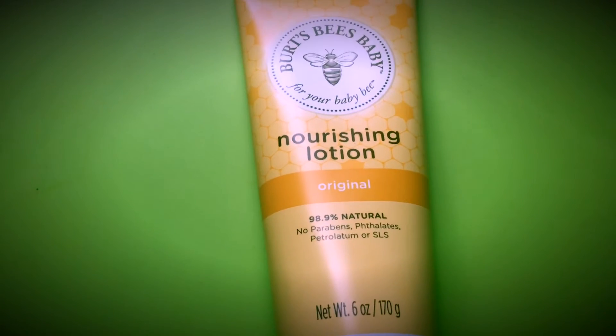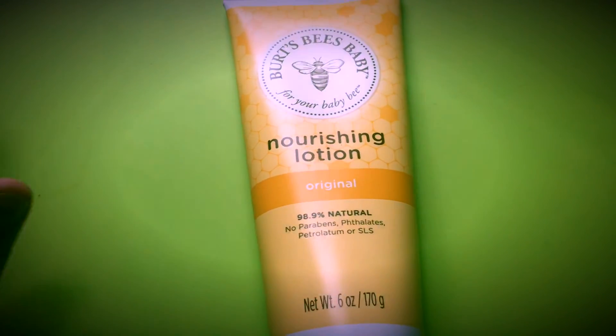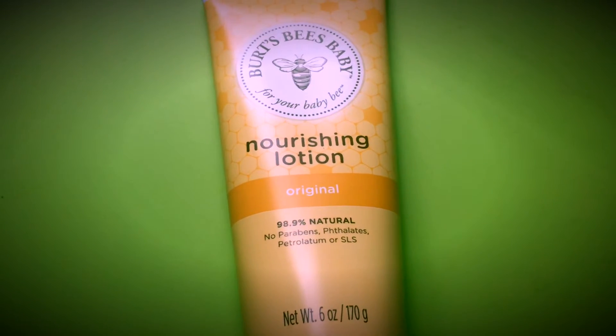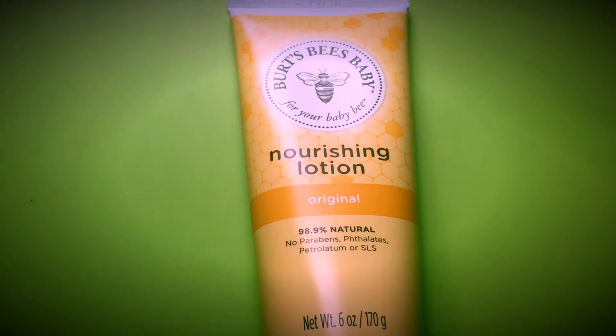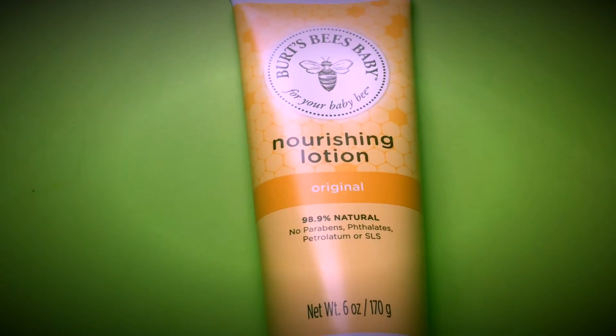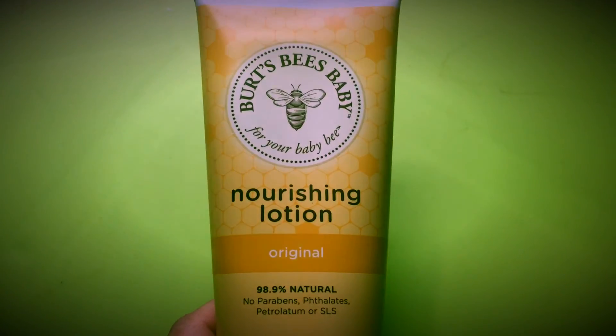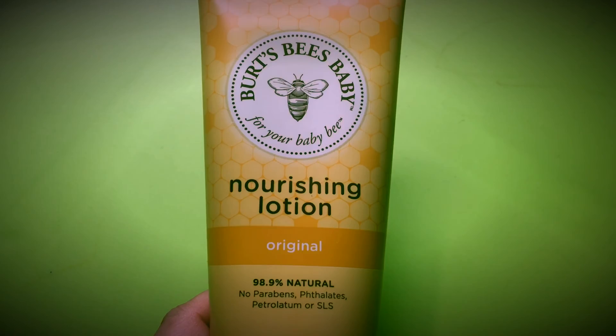It has a unique but amazing smell — I've never smelled anything like it and I really do enjoy it. It has not broken her out at all. I will recommend it to anyone; it's gorgeous and I will be repurchasing it. That is my review on the Burt's Bees baby bee lotion.